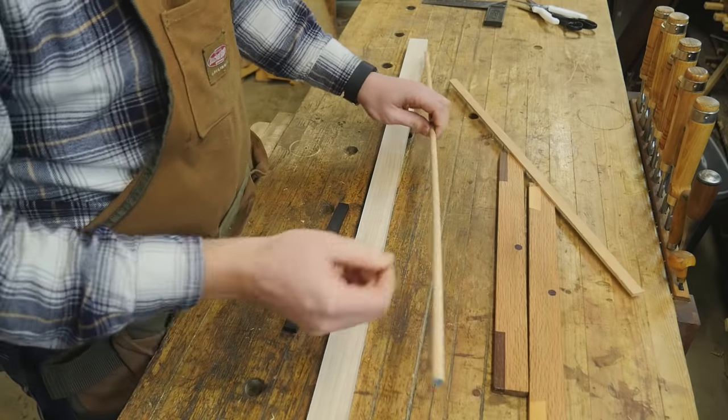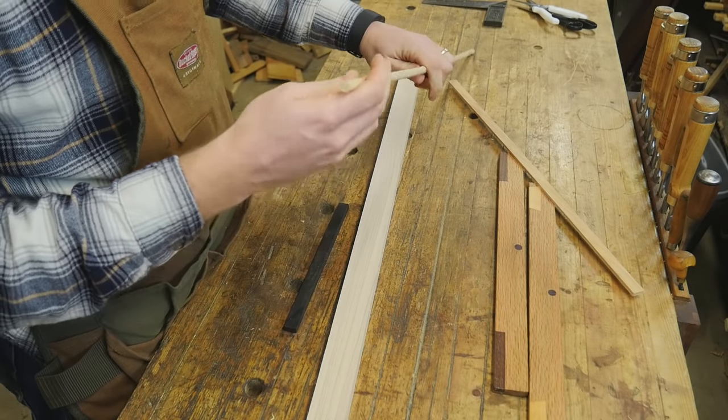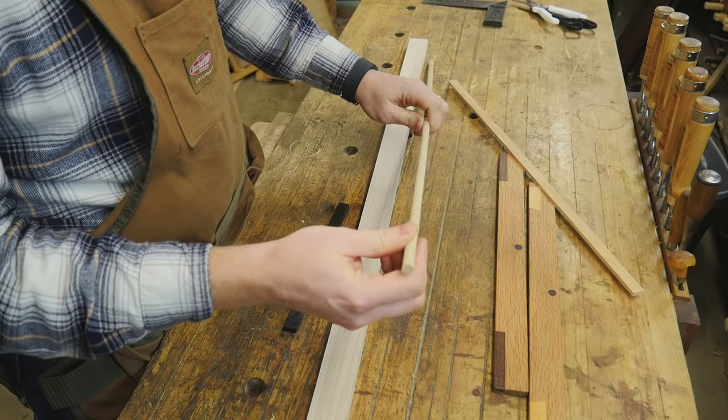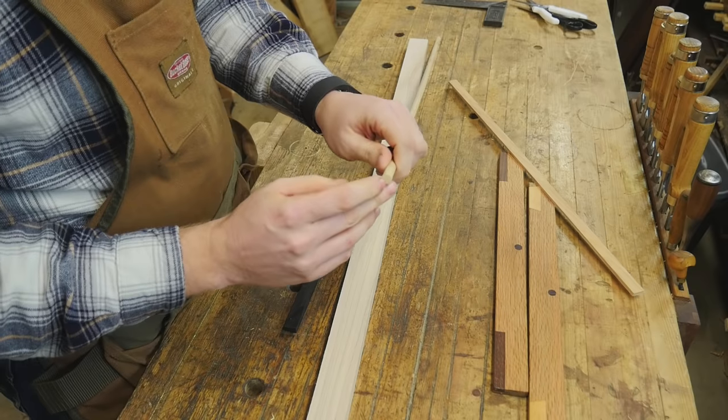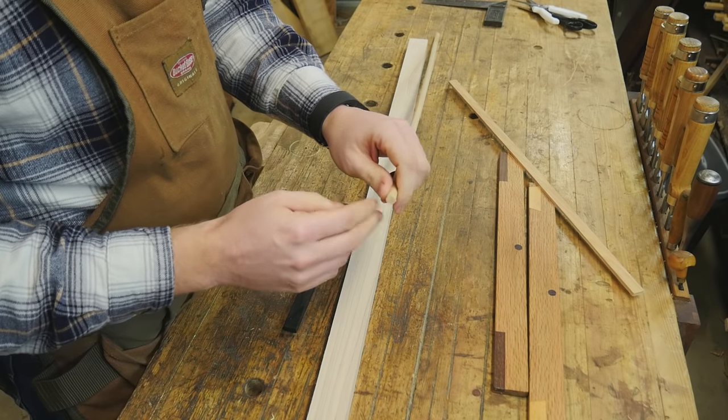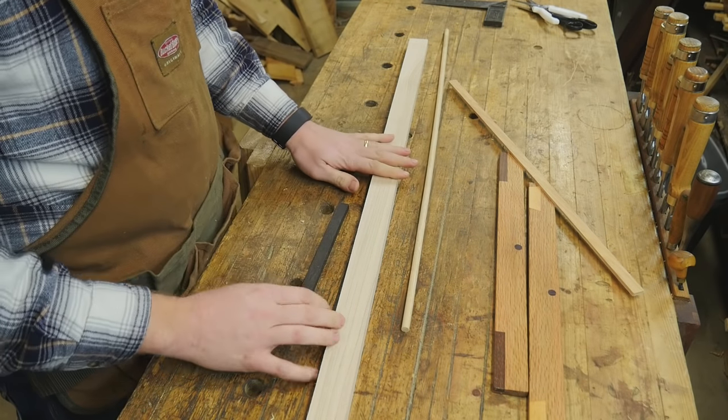For the dots, I have this oak dowel — I think this is actually red oak, just a cheap dowel from the store. When this gets some oil on the end grain, it will stand out and become very, very dark. So let's actually get to this — we're going to cut it to length and shape it out.